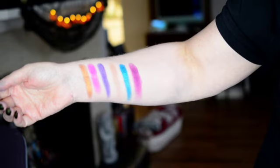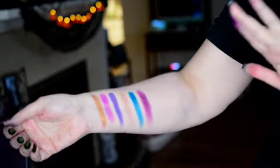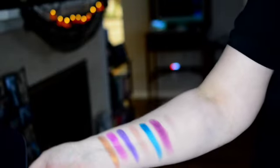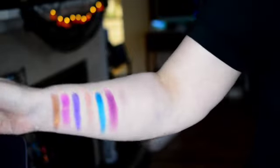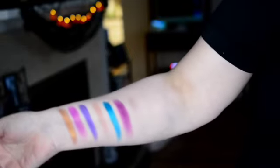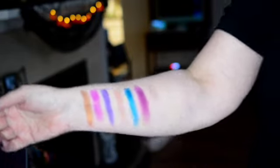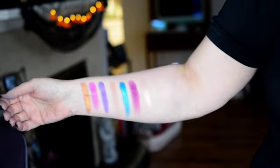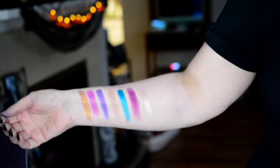Now we've got another shimmer coming up, this one called Crush — it looks kind of rose goldy. This is the more vibrant of the two rows, so maybe I'll shut the lights off after and we can take a look at these.